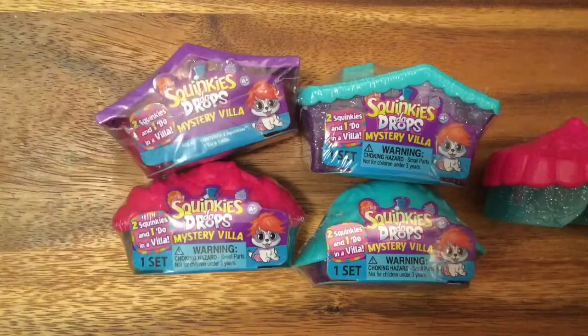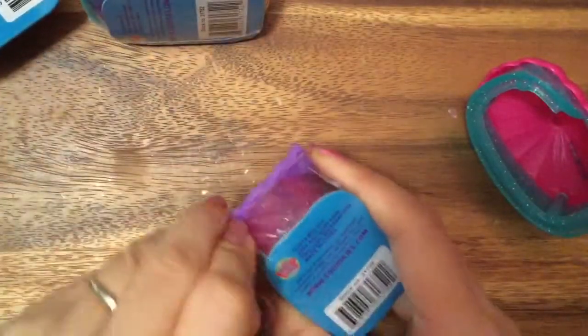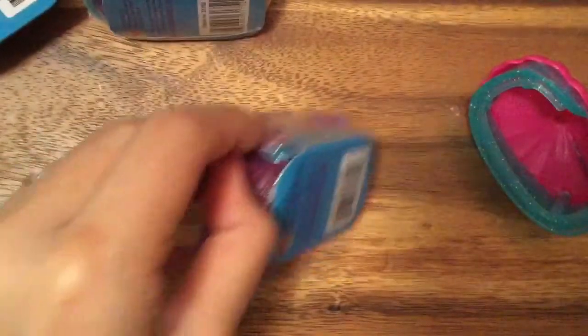Which one should we open up first? This one - this purple one with the house. I'm just gonna peel the wrapper, and we're gonna have my assistant come and help me peel the rest.